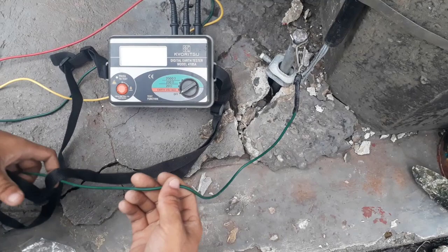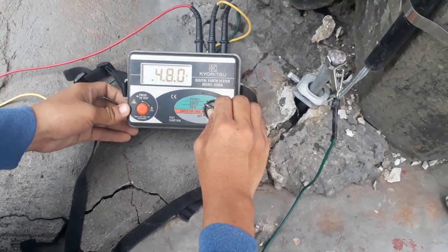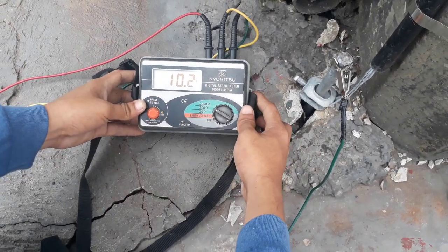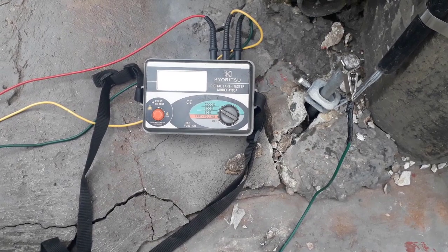Attach the clamp of the green test probe to the grounding rod. After setting the test probes, operate the resistance meter or ohmmeter. Set the resistance range to 200 ohms value. Press start to initiate testing.